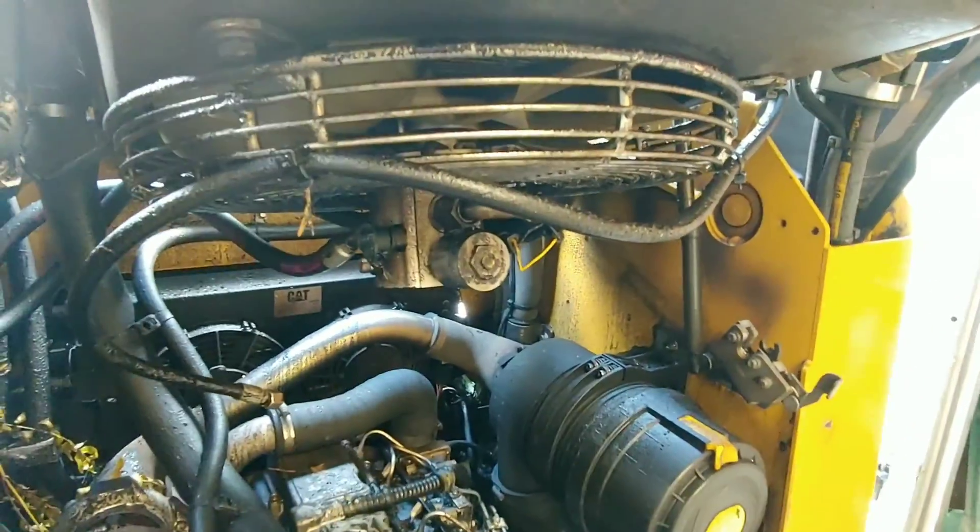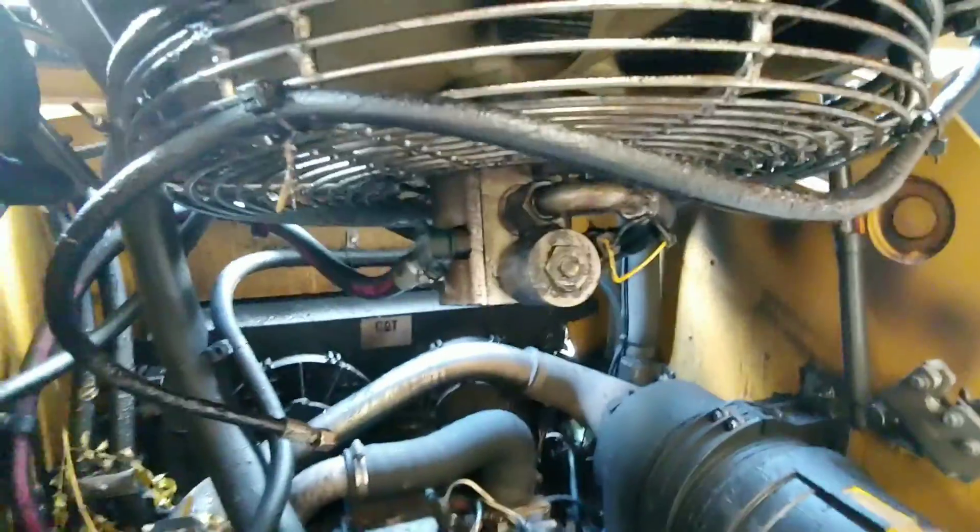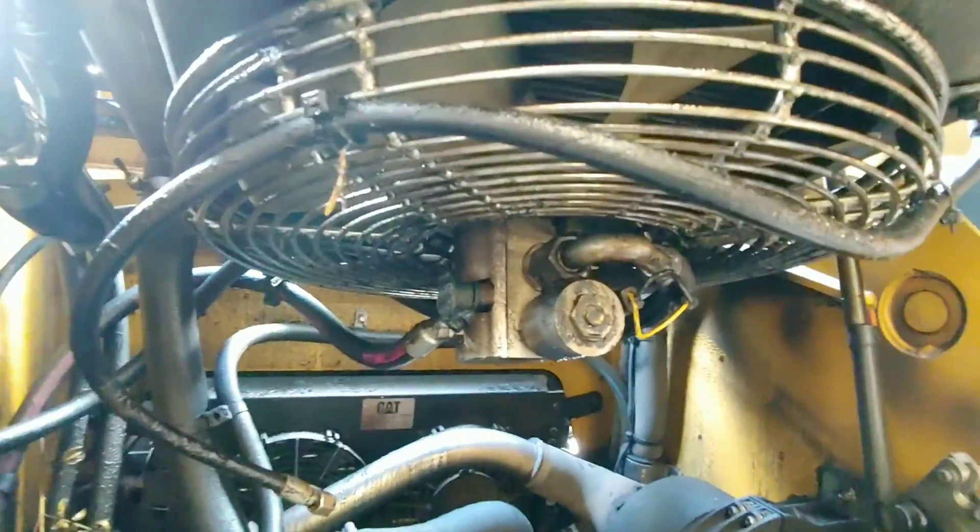This is a Caterpillar radiator fan. The radiator fan is actually leaking — it's a hydraulically powered fan. It's going to be a big pain to fix, so if you don't have a couple of hours, I wouldn't suggest starting this process.